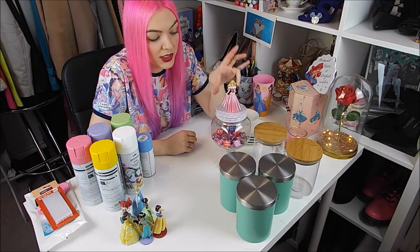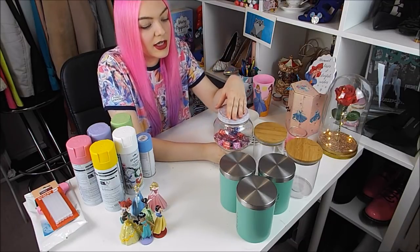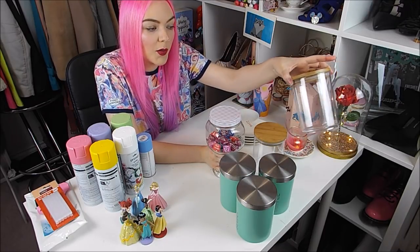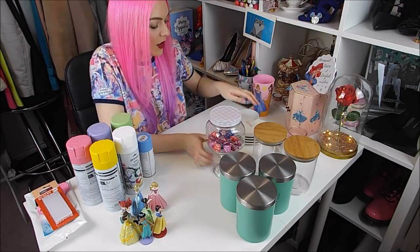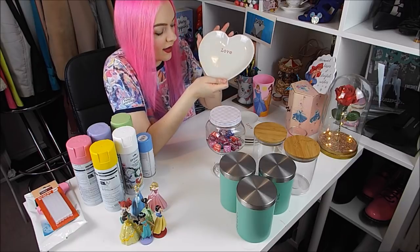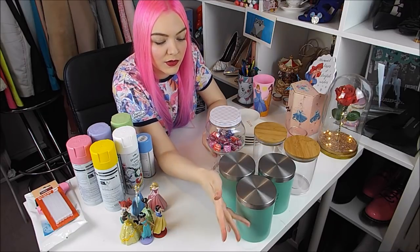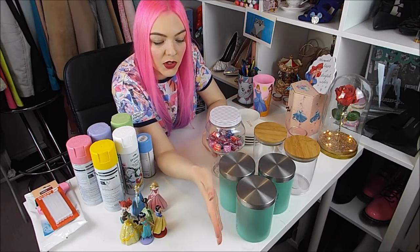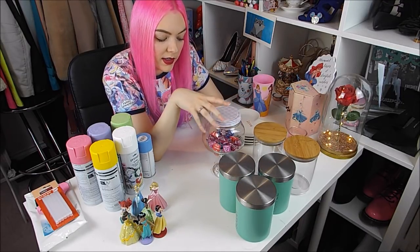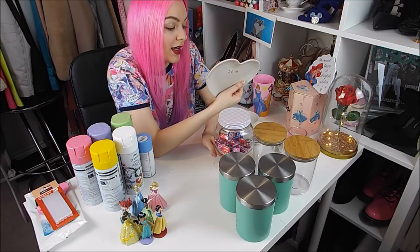You don't even have to use princesses — you could use little animal figurines, basically any figurine; it doesn't even have to be Disney. I'm going to do one for the kitchen with tea, coffee and sugar, one to store cotton buds and makeup in my room, and I've got a couple of plates that say love on them for a jewellery plate. These were from Asda — a set for £5. I'm trying to do my house in pastel. Other jars were £2 each from Asda, one from Home Bargains for about £1.29, and these were £0.99.